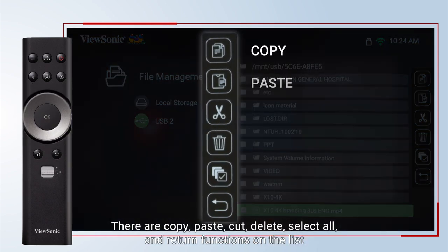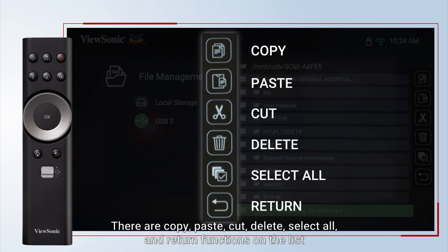There are copy, paste, cut, delete, select all, and return functions on the list.